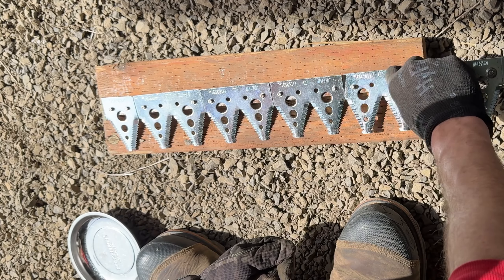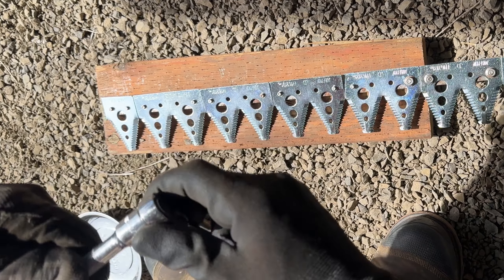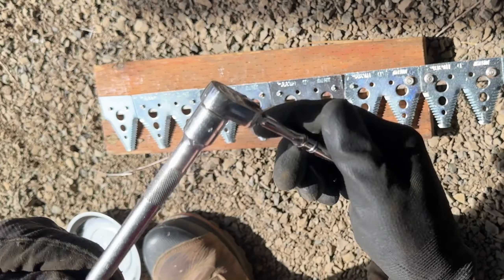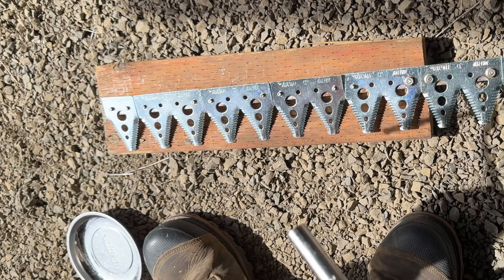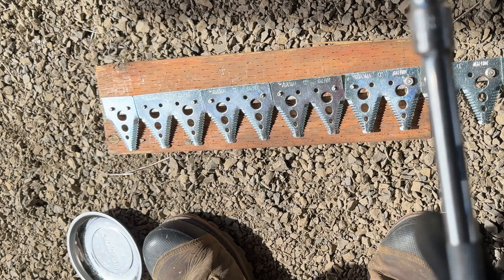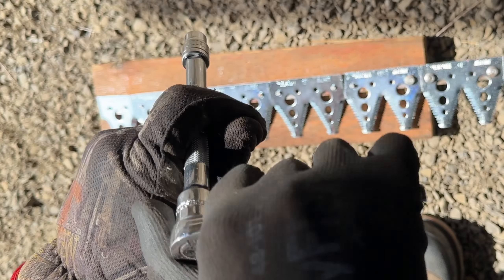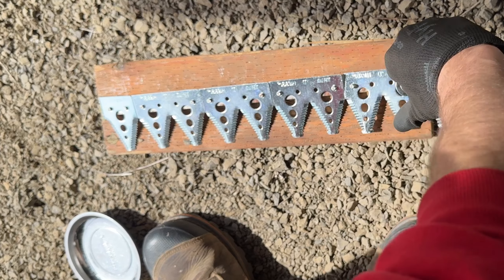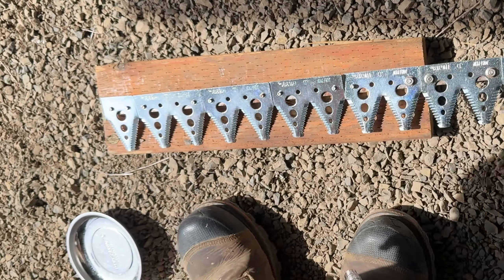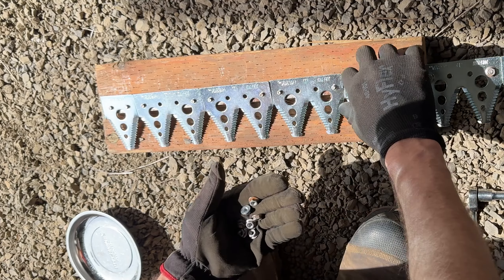You don't want to tighten them down too hard. The tools you need to replace the sickle section are a stubby wrench — 10 millimeter for John Deere — and I use an impact gun to zip them off, hand tighten them down, then use the short handle so I don't have too much torque. With a short handle it's hard to put too much power into it, so just tighten down one hand — that's all you want. Then put on all the bolts and nuts.